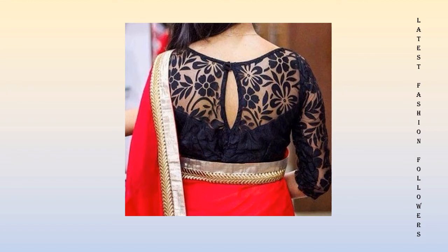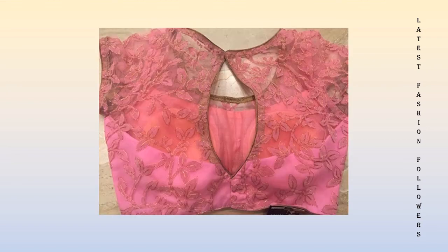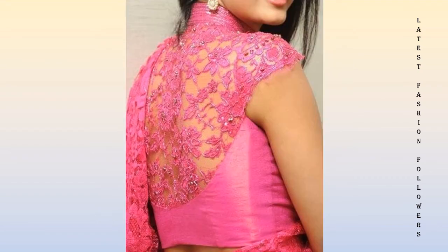My dear friends, these blouses are inexpensive and they have a stylish option for party wear. If you like this video, please take care of yourself. Stay connected and thanks for watching.